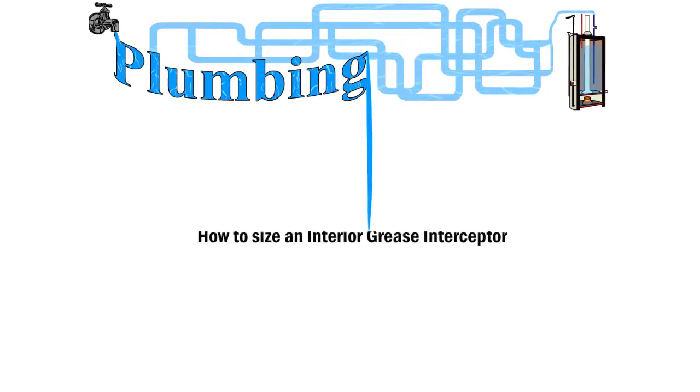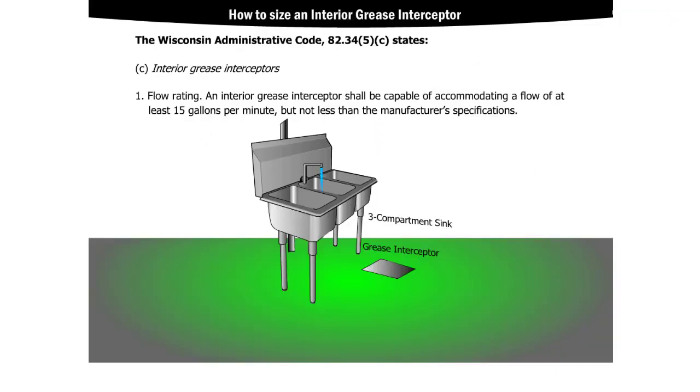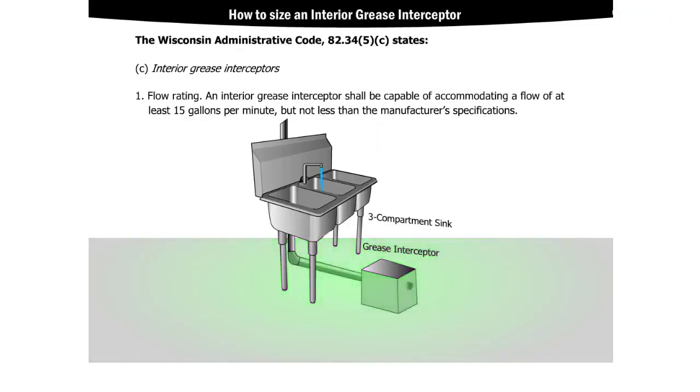Welcome to How to Size an Interior Grease Interceptor. The Wisconsin Administrative Code states that an interior grease interceptor shall be capable of accommodating a flow of at least 15 gallons per minute, but not less than the manufacturer's specifications.